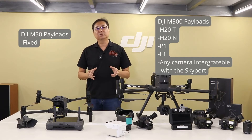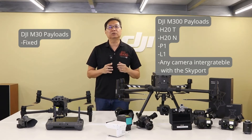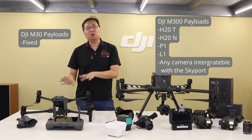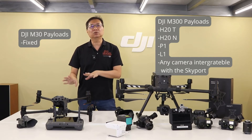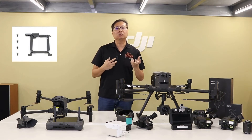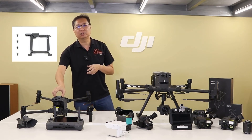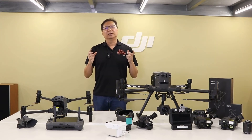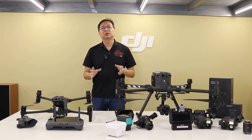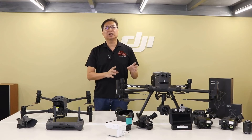Whilst we are on the topic of payloads, note that the M300RTK has a rated total payload capacity of 2.7kg, whilst the M30 is only designed to accept an additional total payload weight of 218g, which must also be used with a special M30 SDK accessory. In summary, the M30 series is not designed to carry any payloads, whilst the M300RTK is designed with multiple payload types in mind.